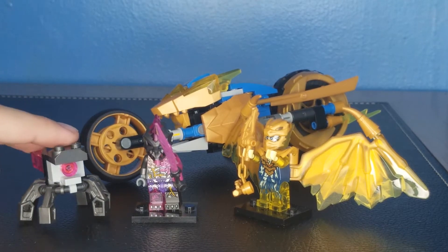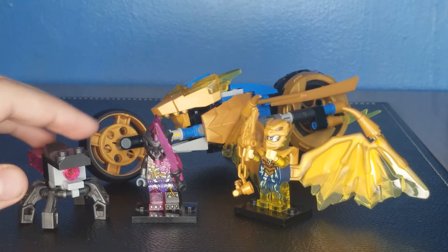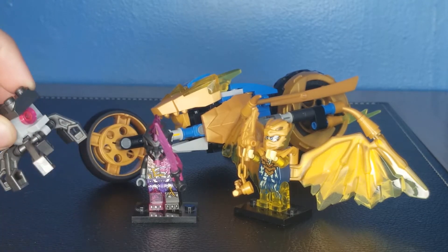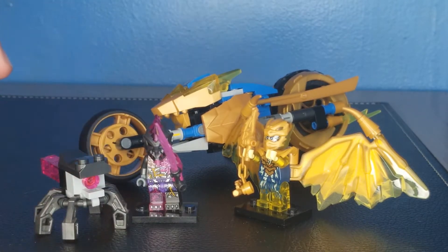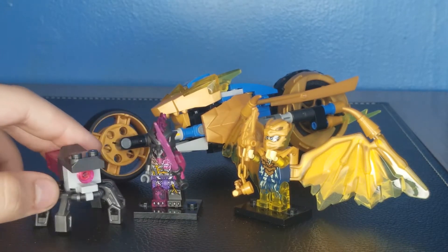What's up Brick fans, it's Jordan here and welcome back to another video here on the channel where today we are reviewing the Lego Ninjago Draco Jay's Golden Dragon Motorbike. This is set number 71768, it has 137 pieces and two minifigures, and it retails for $20 in the United States.